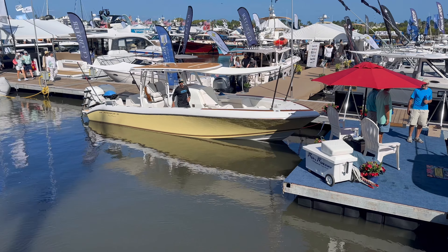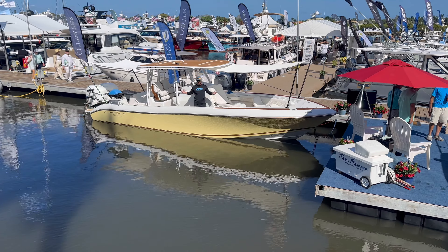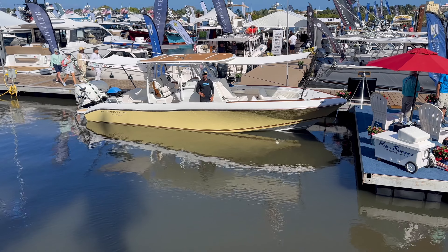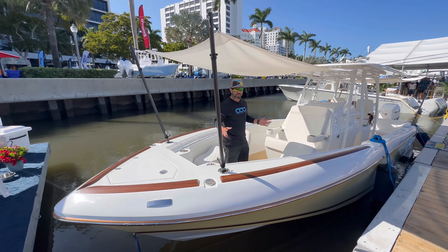Walking through the Palm Beach International Boat Show, you can see the beautiful 30-foot Power Play. This is a brand new boat and we had to take a look around — let's jump on board.